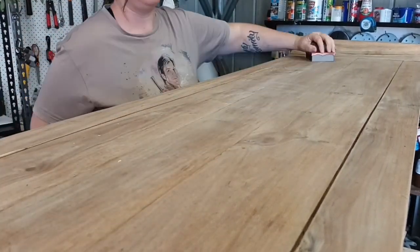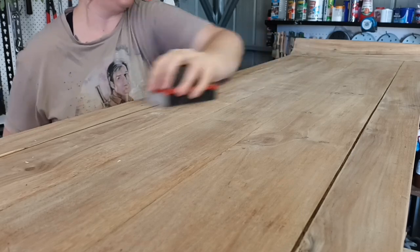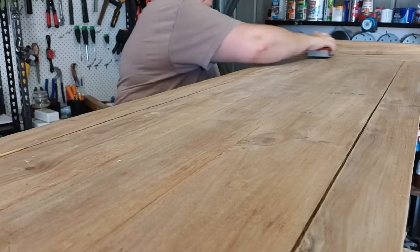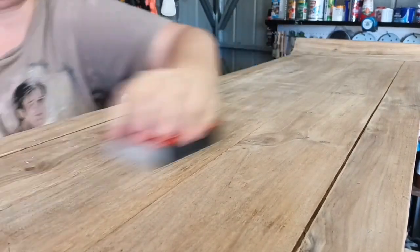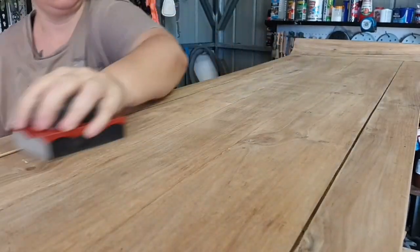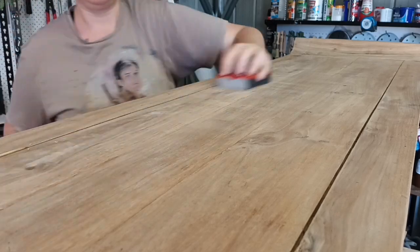Once all of the stripping and repairs were done and dried, I went in by hand with 240 grit sandpaper and worked my way up to 400 grit everywhere. I did not use my power sander because it was not necessary. Sanding by hand also meant that I didn't lose any of the natural dips and grains and grooves that were left behind.